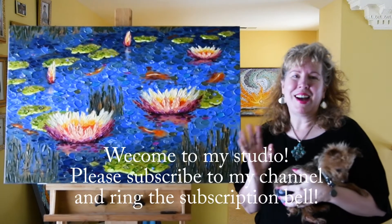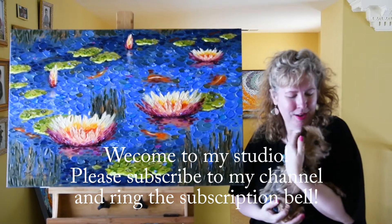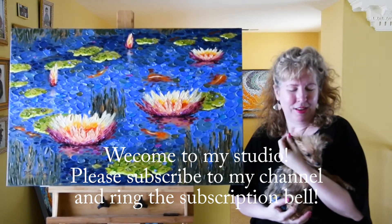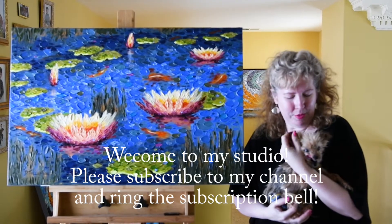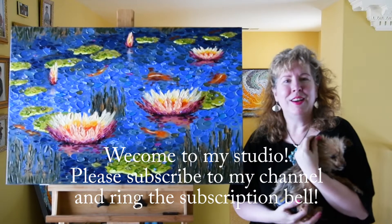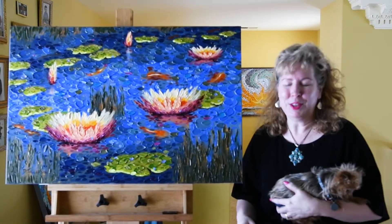Hi everyone, this is Dina Tollison and I have my little friend Muffin here. Muffin is my wonderful Yorkshire Terrier — some of you have been asking to see her, so Muffin's going to make a little appearance in this video and help welcome Erica Lancaster in the collaboration we're doing.